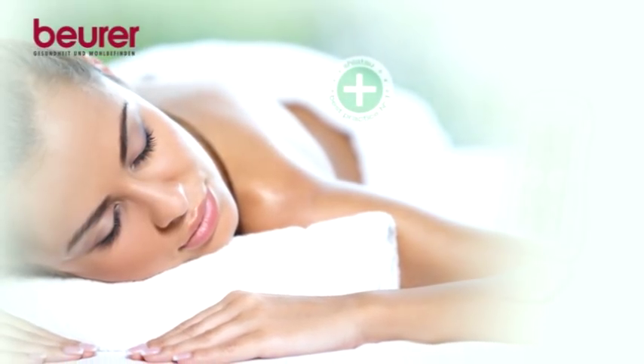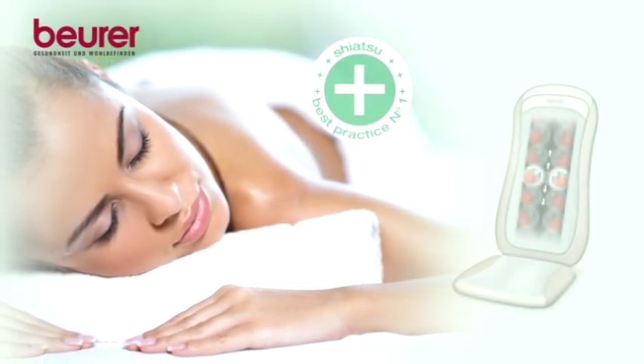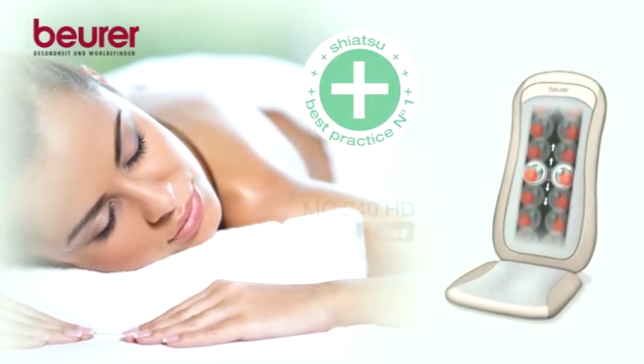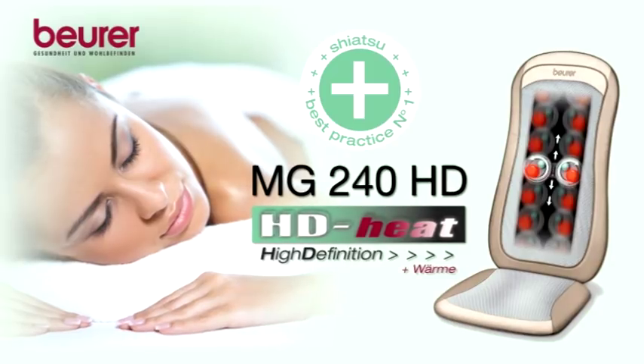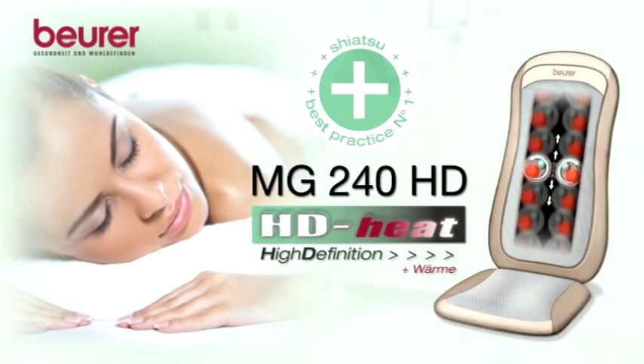Beneficial. Functional. Effective. The Shiatsu back and neck massager — the Shiatsu Seat Cover MG240HD from Boira. Just turn it on, sit back and relax.